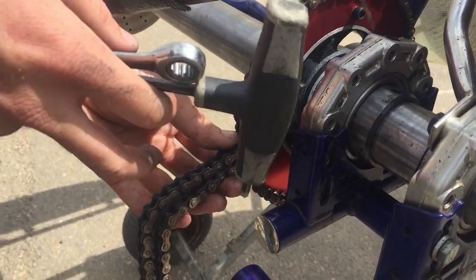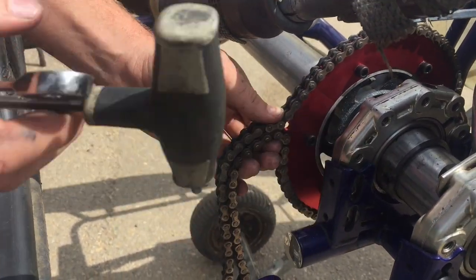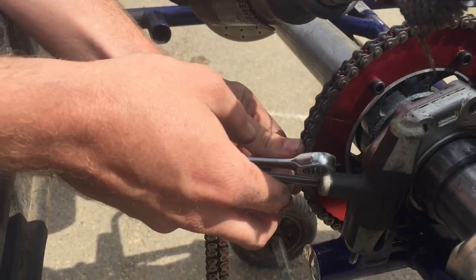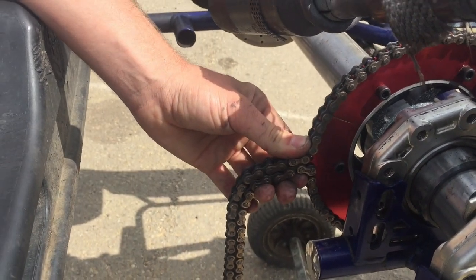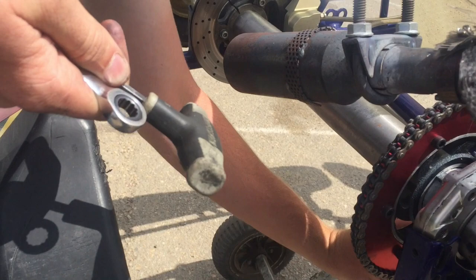What I like to do is wrap my chain around my sprocket once I have it mostly tight, similar to that, and get as many links in as you possibly can. And you can see the gap on this side is about the same as that one.